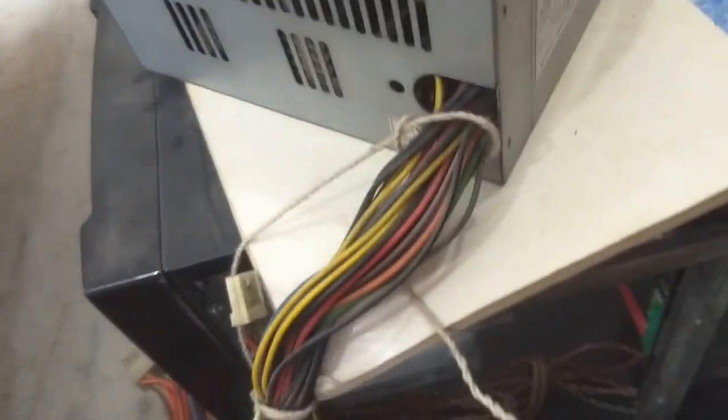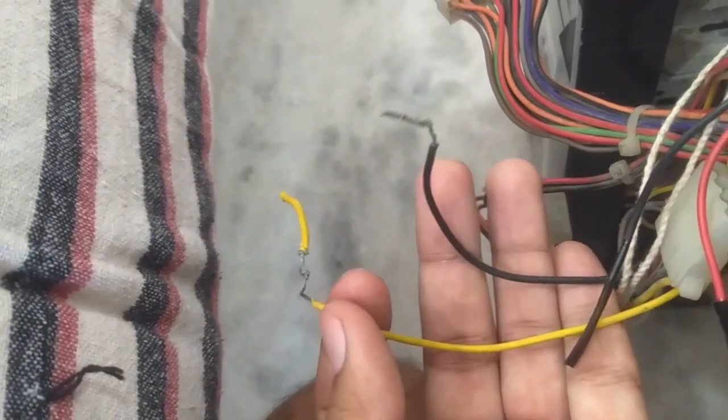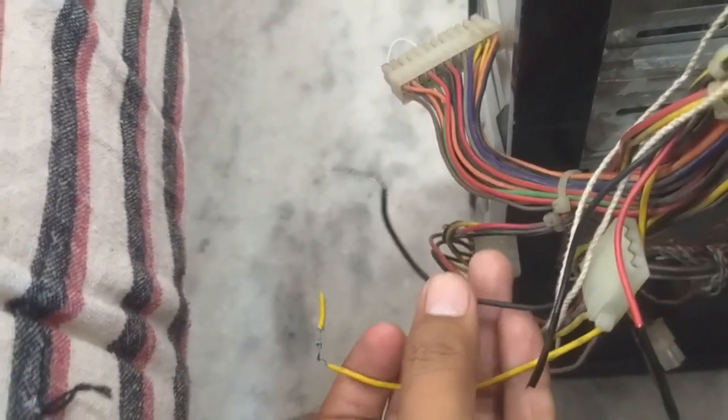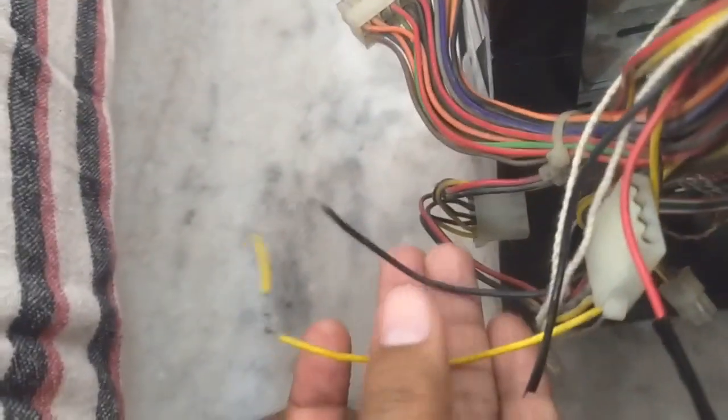We are going to test the motor with this computer power supply. As you can see there is a computer power supply here, and if you look inside the wire you will see a yellow wire and some black wires. The yellow wire in your computer power supply is a 12 volt positive wire, and the black wire is basically ground. The maximum current that this rail can supply is about 1 ampere.